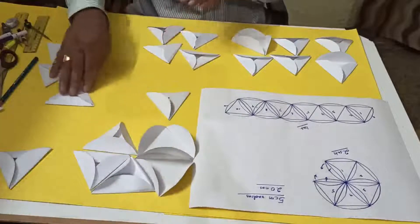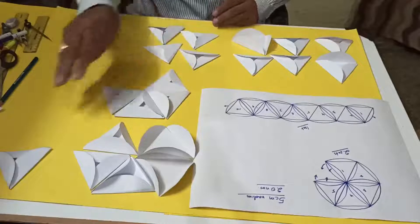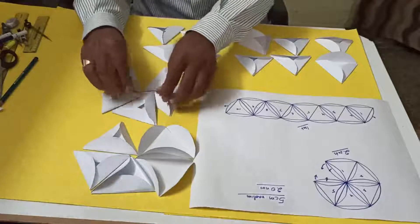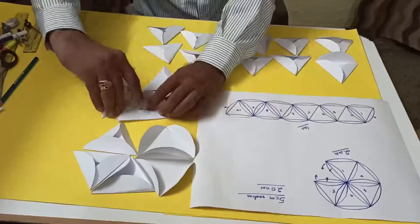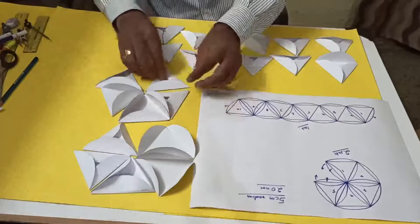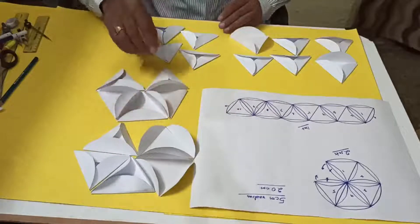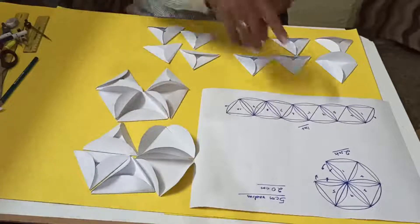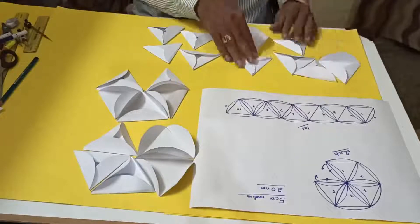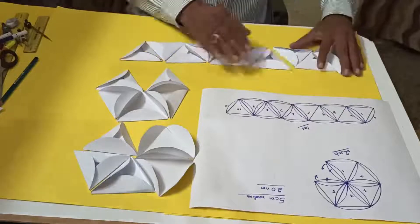Similarly, for the lower hemisphere, we take another 5 triangles — 1, 2, 3, 4, 5 — and join them the same way, border to border, until both hemispheres are complete. Both sets of 5 are now assembled.